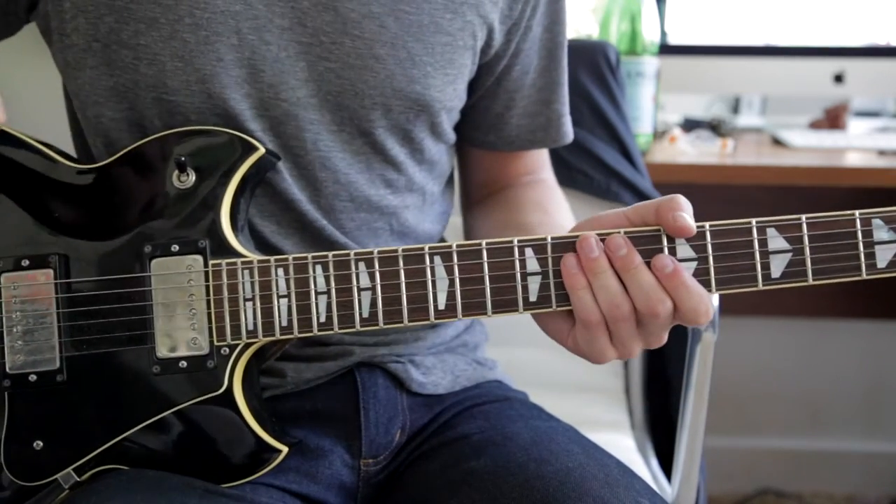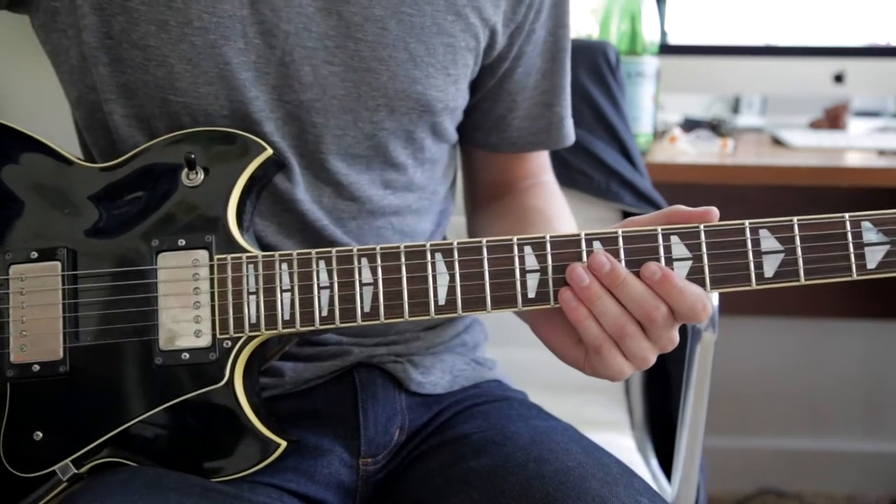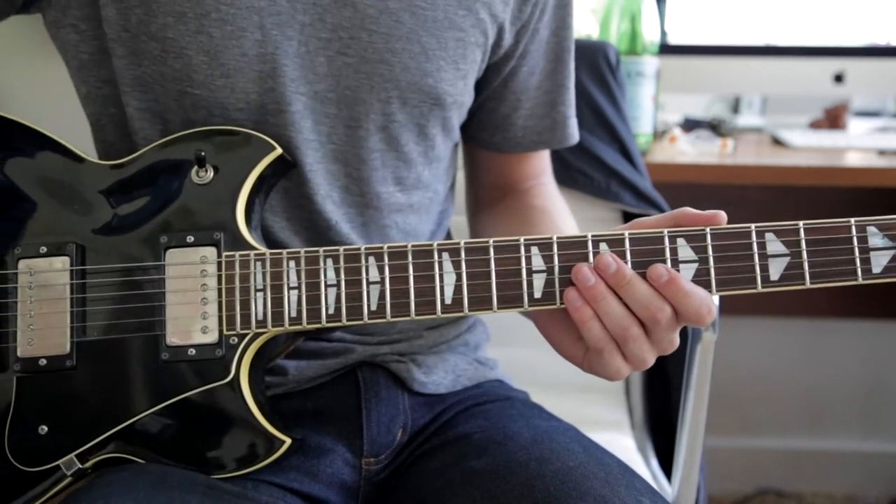A lot of distortion, so turn the gain up on your amp, turn the bass up on the amp, and then turn the treble down a bit. It gets a real bassy, deep sound.